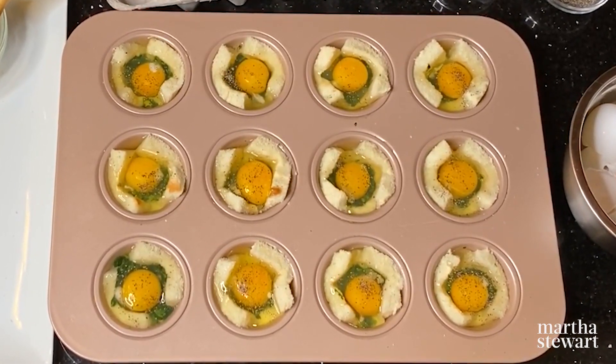The egg cups just came out of the oven — they look so good! The crusts are golden brown, the whites have set, and the yolks are still a little bit runny, which is just how I like them. These easy Florentine egg cups are sure to be a bright spot in your morning.